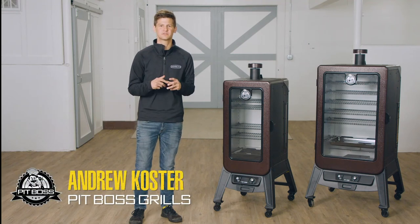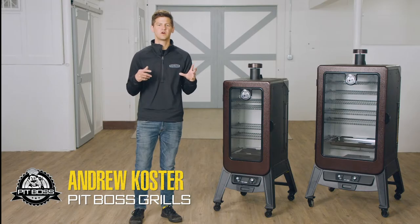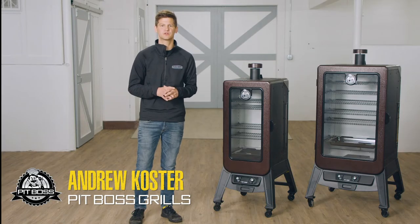Hey guys, Andrew Koster with Pit Boss Grills. Today we're at the Danzen's Training Center. We're going to be going over part replacement and maintenance on your Pit Boss Vertical Smoker.